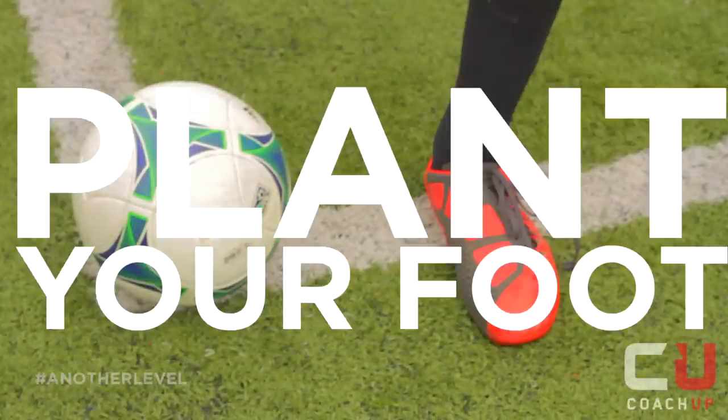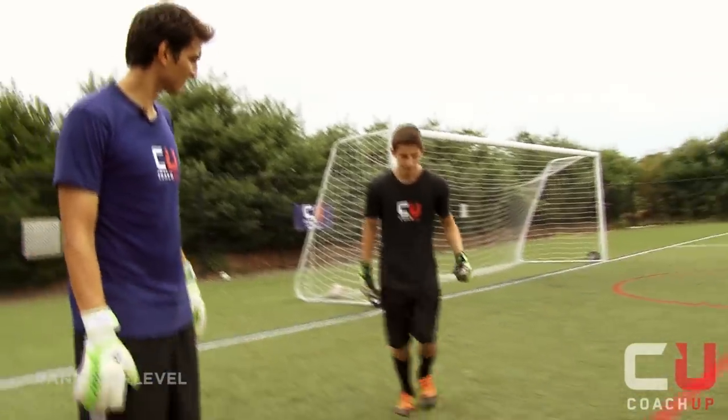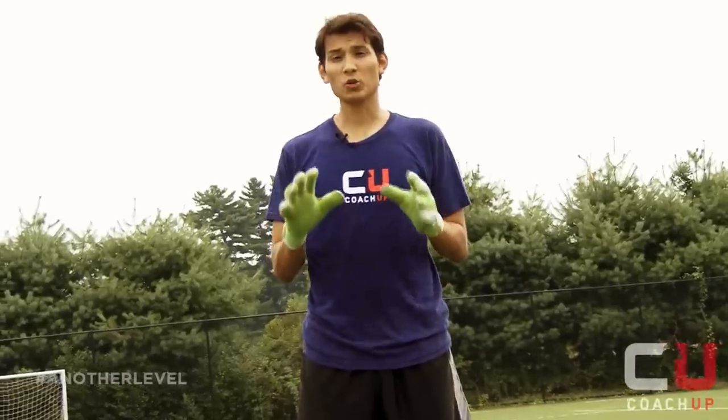As you approach the ball, you want to plant your opposite foot slightly ahead. You want to hit on the laces of your boots and keep your ankle locked. Cock your shooting leg back and hit the ball right through the center.